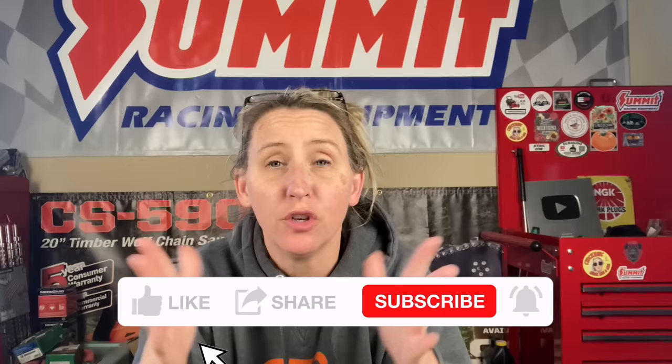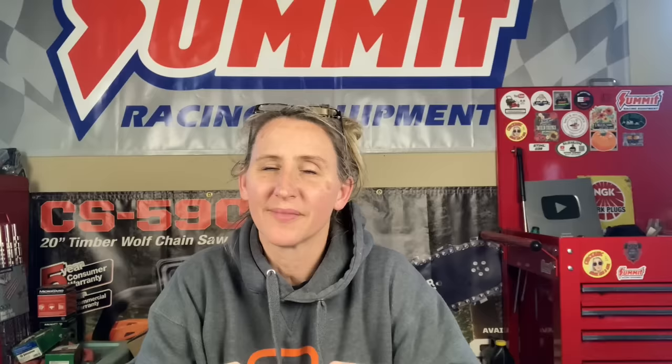Before we get into today's video, if you're a fan of saving time, money, and frustration while fixing your own small engine equipment and watching in-depth tutorials, you've come to the right place because that's what I do. I upload a couple times a week, and if that sounds interesting, hit that like button, smash the subscribe, don't forget to hit the notification bell, and please leave a comment. I love to read through the comments and I will reply to all the early commenters.